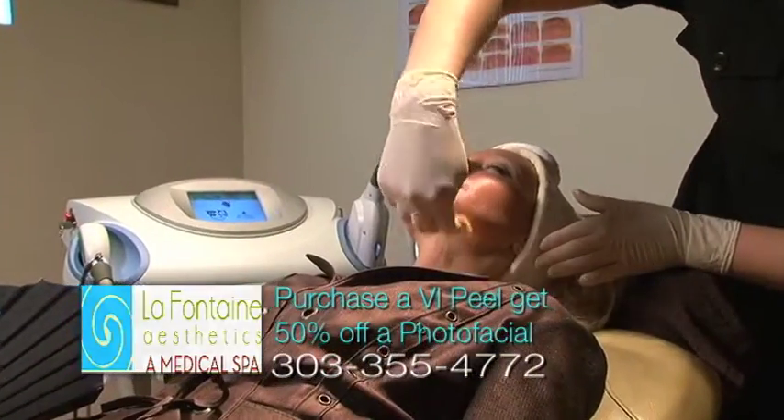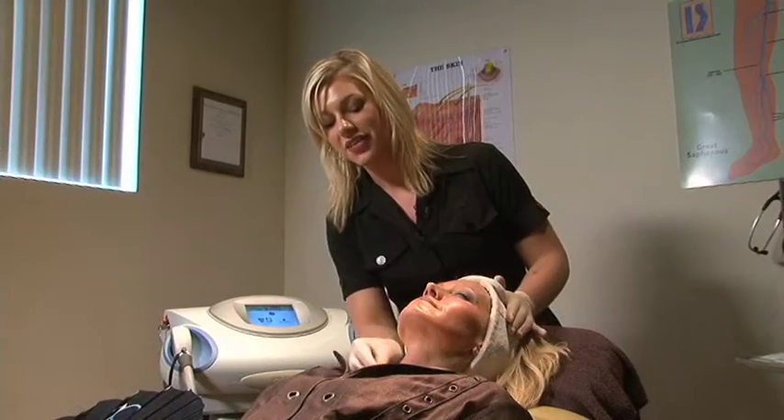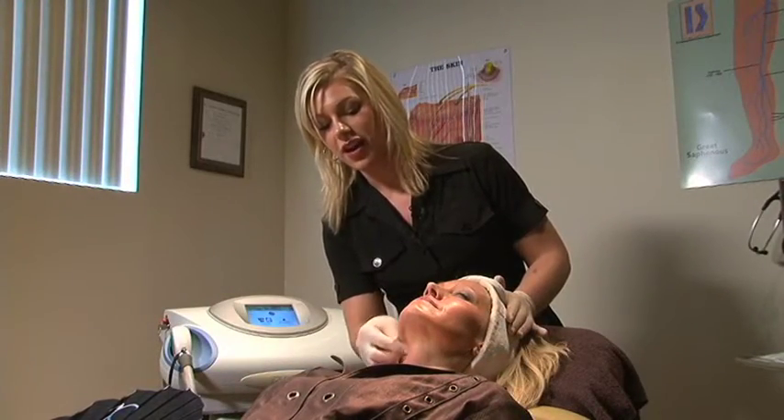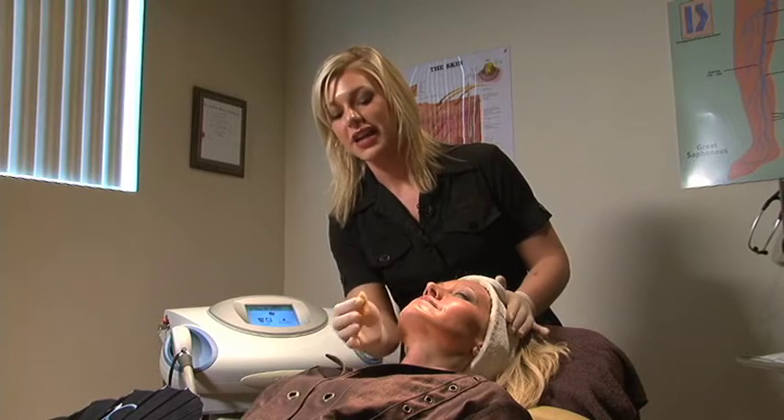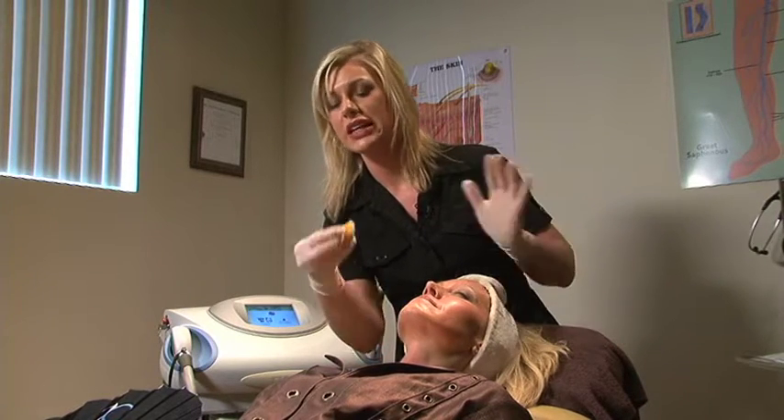It's important to get the neck done too because it's an extension of the face, and a lot of women as we age get creepiness through the neck and the décolleté, so it's good to just get the chemical peel for an even exfoliation. In the past we've said that if you're too scared to do a laser, the VI Peel is about as close as you can get — it's just one step below laser resurfacing.